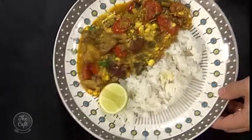Served it up with rice, a little bit of lime, and there you go — a nice vegetarian curry. Presentation: 10 out of 10!